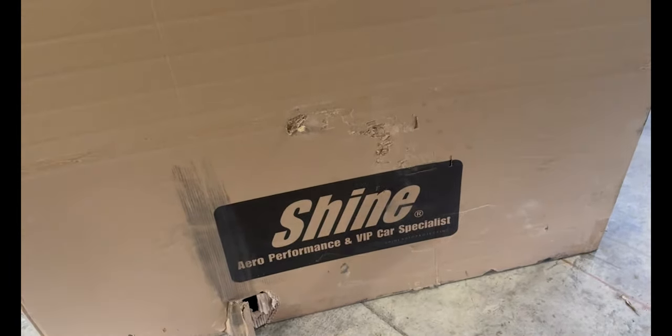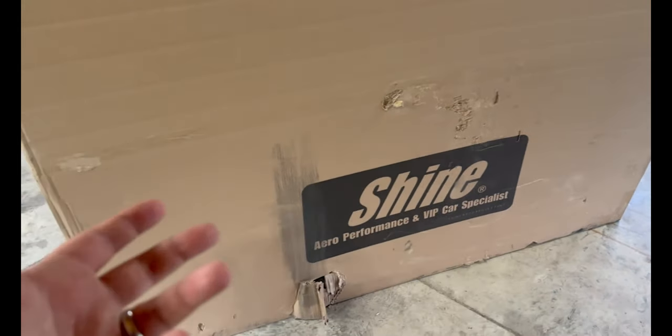On top of that, if you Google an aftermarket hood for an FC you get this same blocky hood sold by a bunch of different vendors — it doesn't really go with the lines of the car. So after some late night Googling I came across Shine Auto Project on an old 2001 forum, saw both of their hood options which were pretty sick, but the website said they were not producing them.